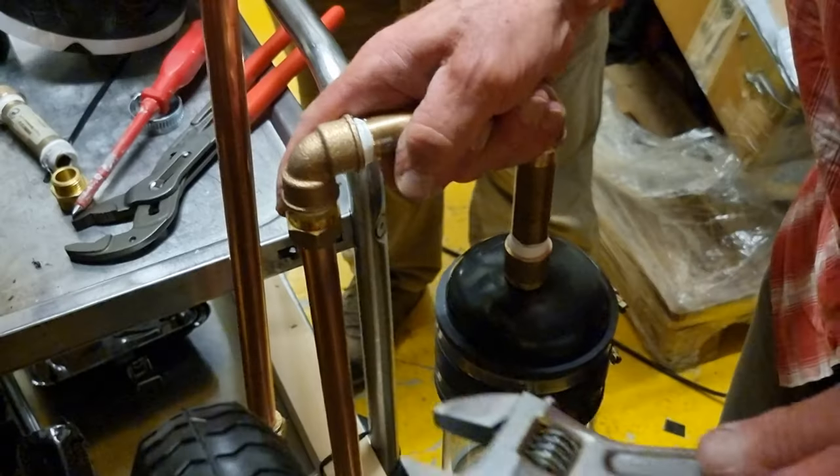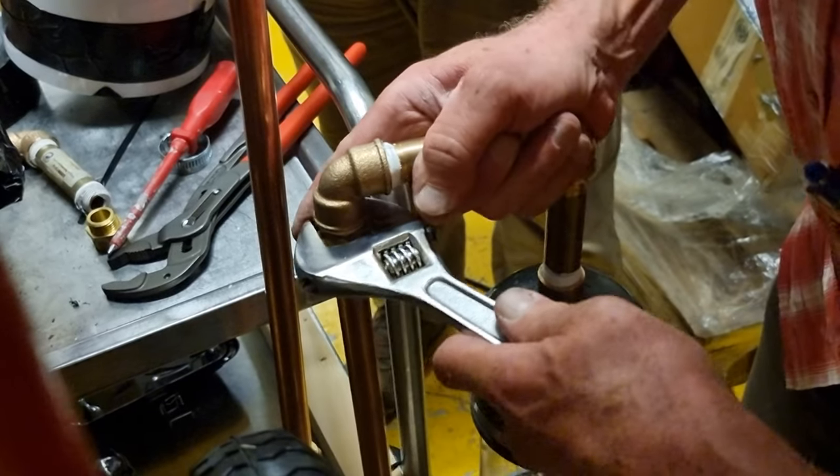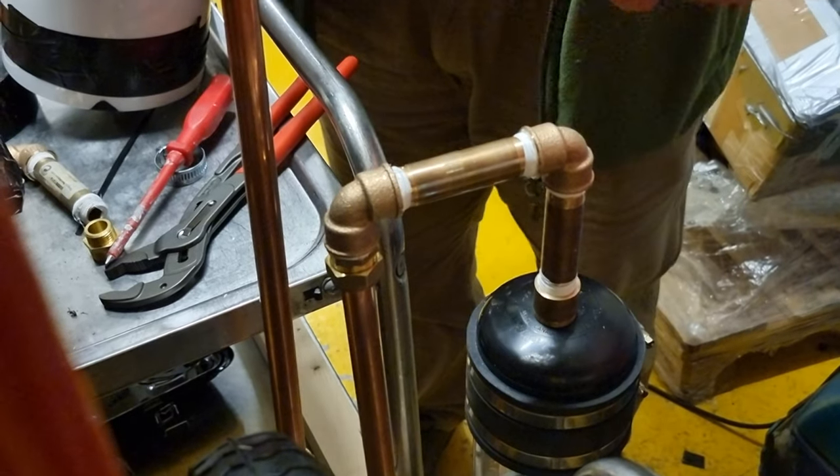And here we have it. Can you put it under, or can you put it again? While I put it again.